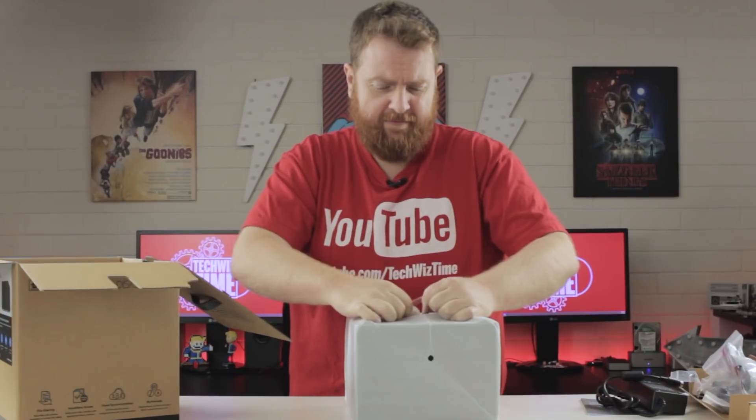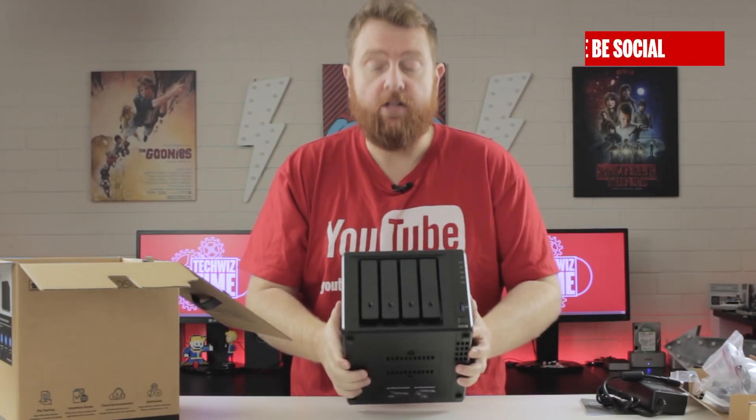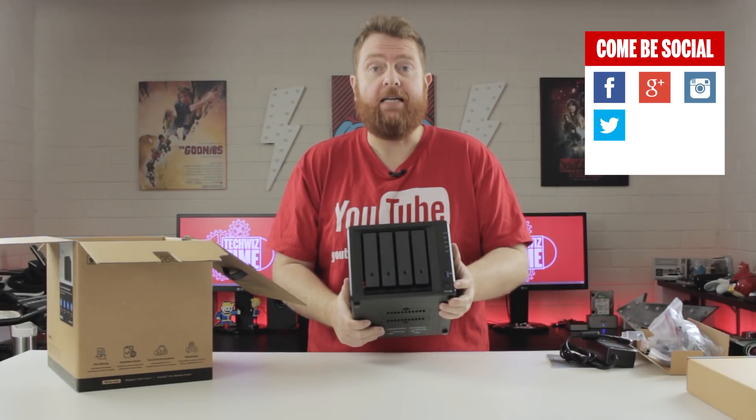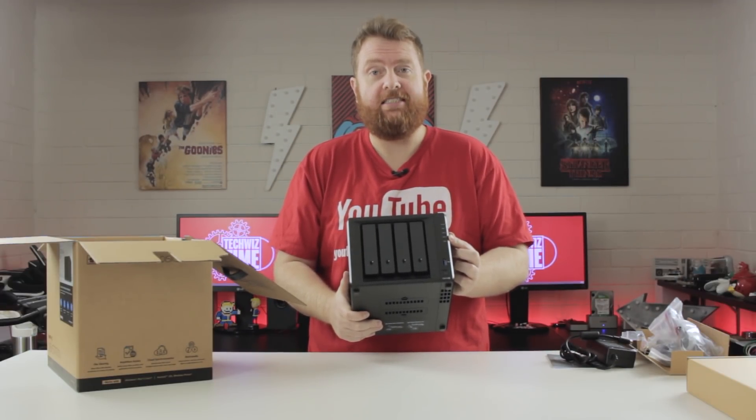And now for the main event. That's a little bit lighter than I thought. And there we go, the Synology DS918 Plus. On the front here, we've got the 4 drive bays, a power button, USB 3, and status LED lights for all 4 discs.